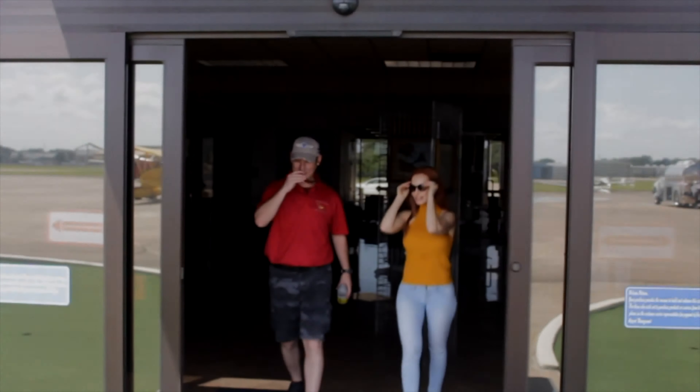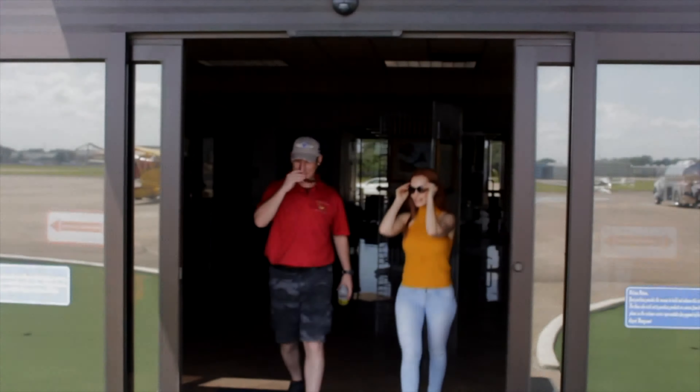Hi, I'm Sherry Roberts, the unintentional cougar. I'm here at the West Houston Airport with Carl Cook, owner of Texas Biplane. Come join me.